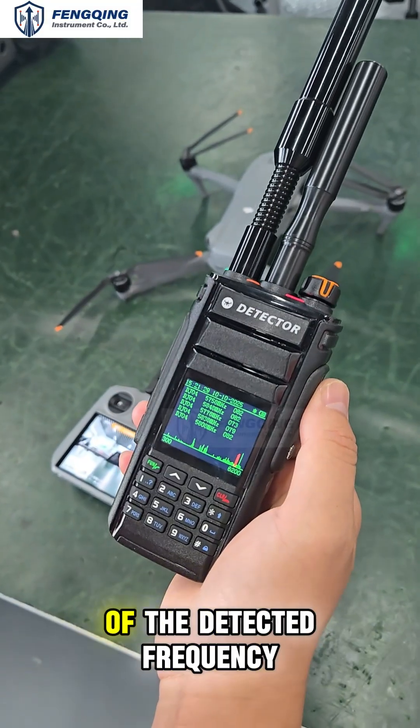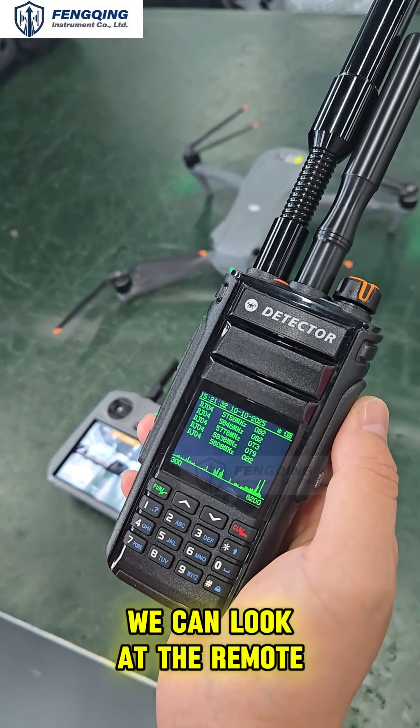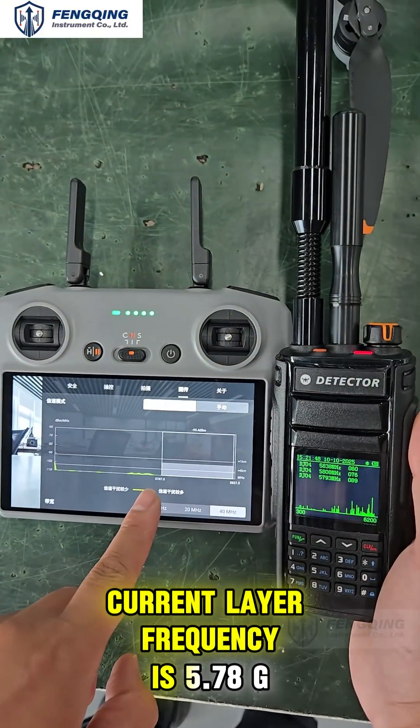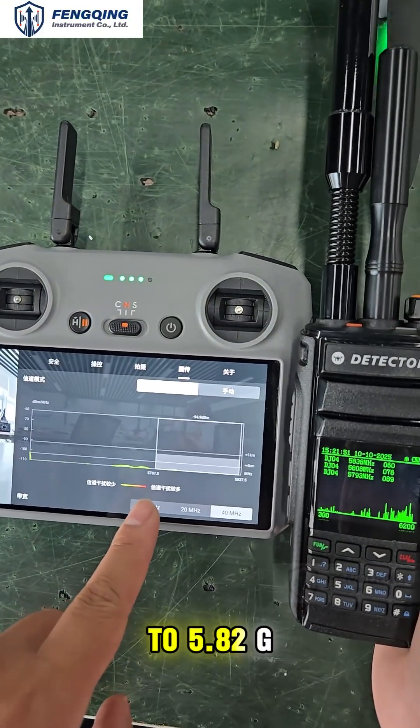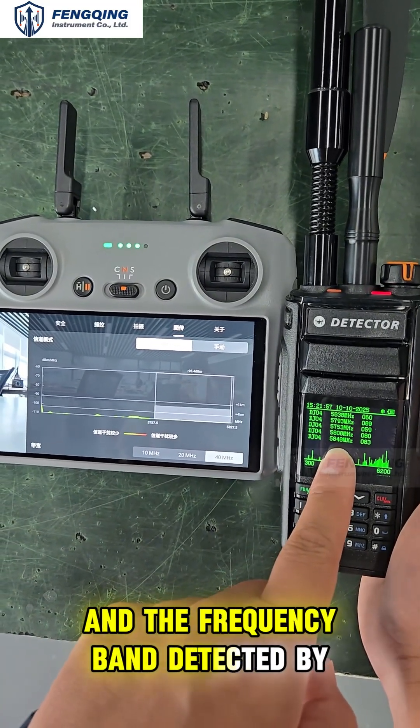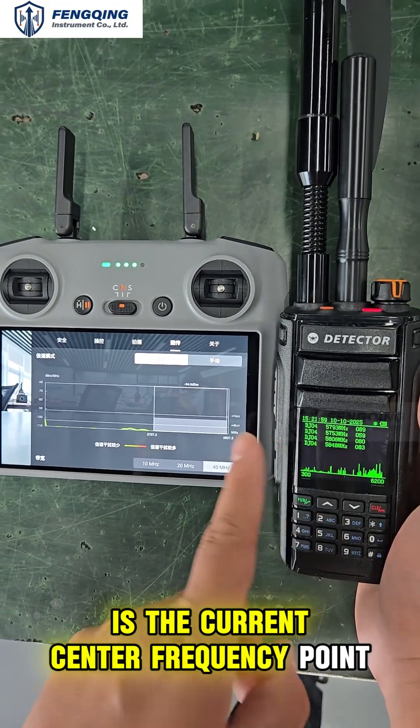In order to verify the correctness of the detected frequency, we can look at the remote control. Click Picture Pass. It can be seen that the current layer frequency is 5.78 GHz to 5.82 GHz, which is consistent with the frequency band detected by the device. The frequency band detected by the device is the current center frequency point.